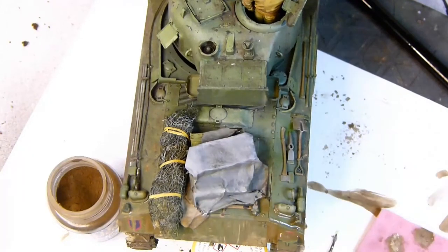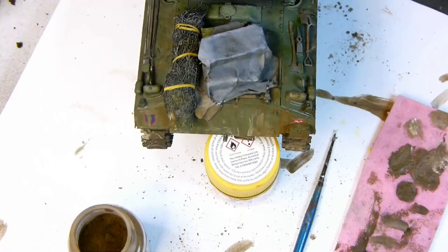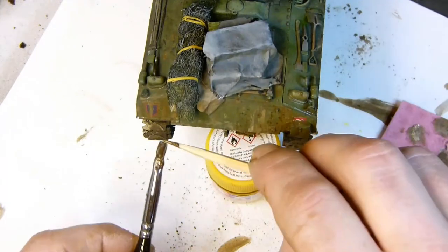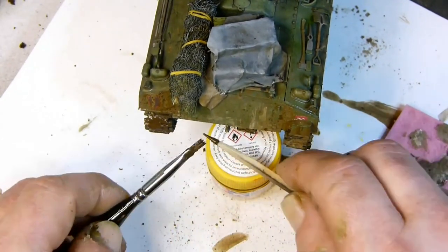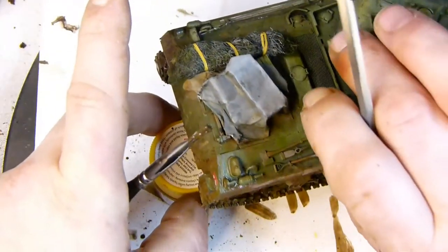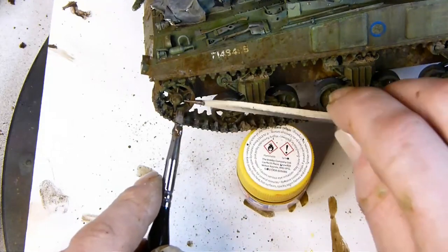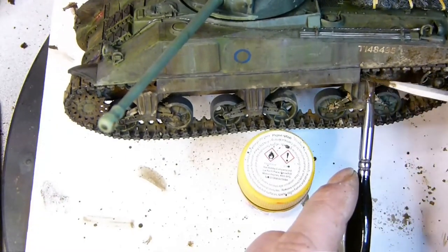Moving back to the rear with pigments, I build up mud effects to look like mud thrown up from the back of the tank. I then add a little water to the pigments and use them for a splash effect around the vehicle - using a paintbrush and cocktail stick, flicking the brush bristles with the stick to make the splash effect. I do this all around the vehicle - back, sides, and front - focusing more towards the back and the lower hull. You can add wet effects and change the colours you use to give it more variety.